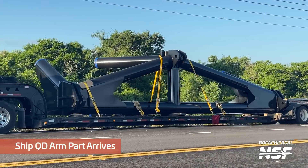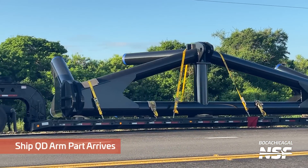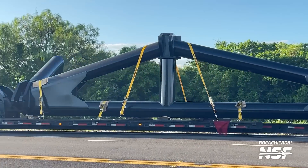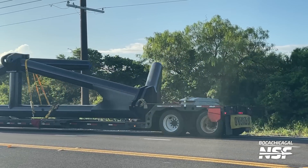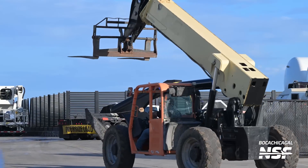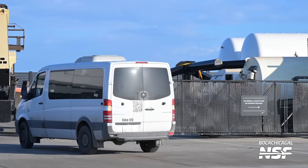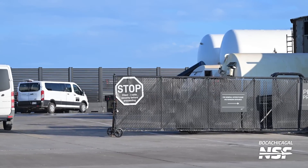This is a QD arm hinge. If you look at the hinge on Tower 1 for the QD arm, it looks exactly like this, so presumably this is the QD arm hinge for Tower 2 — great snag from Mary. A whole bunch of QD arm parts have been arriving this week; you can see it pulling into the Sanchez lot along with the telehandler and a van.